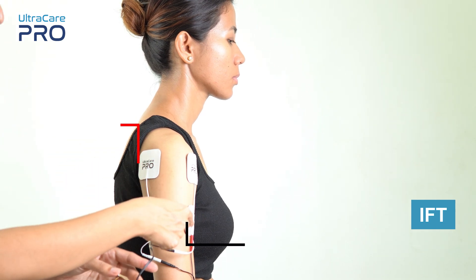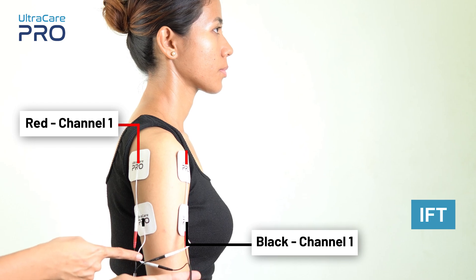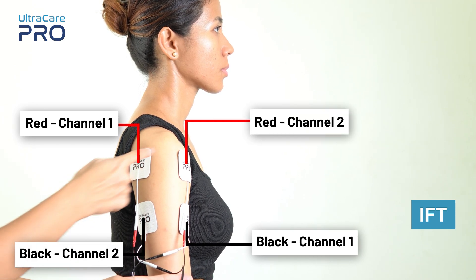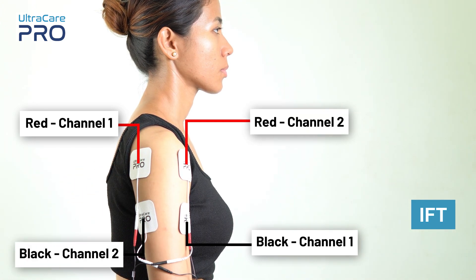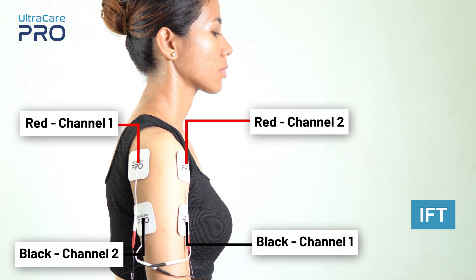For IFT application, place the red and black electrodes from channel 1 diagonally opposite to each other. Similarly, place the red and black electrodes from channel 2 diagonally opposite to each other, in a way that they form a cross pattern and cover the area that is painful.